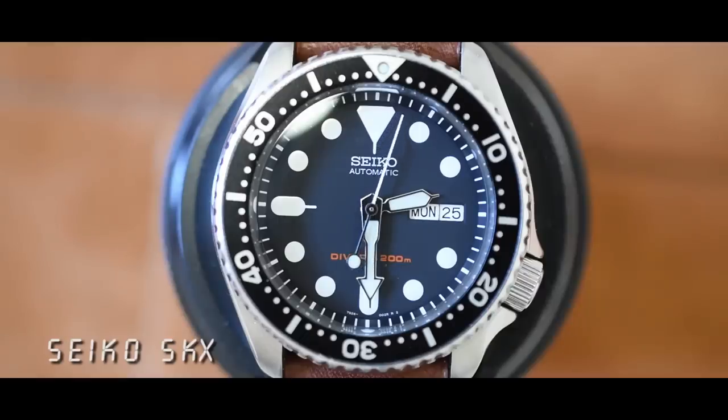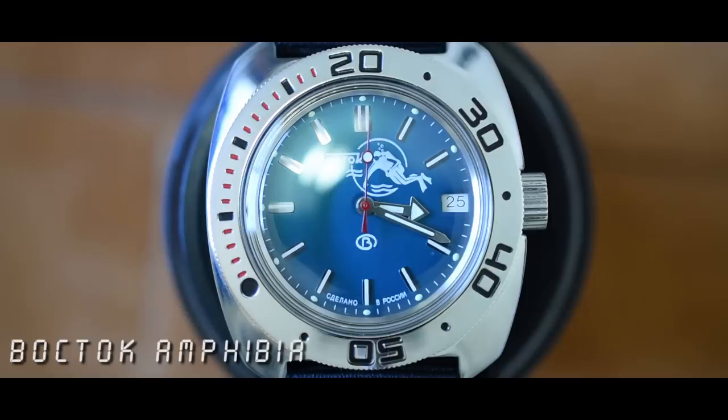Both of these watches have enormous fan bases — the Seiko SKX being more of a mainstream icon and the Vostok Amphibia being more of a cult hero. However, as well-liked as these two watches are, they both possess a fair amount of criticism. People say the Seiko SKX is outdated, has had some quality control issues, no hacking, no hand wind, no sapphire crystal — it's just old. And on the other side, people say the Vostok Amphibia is essentially disposable. We're going to take a closer look at both and see how they fare.